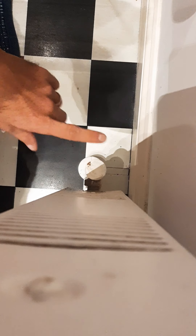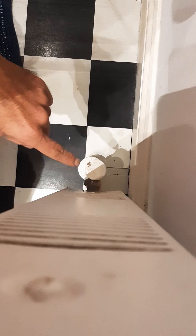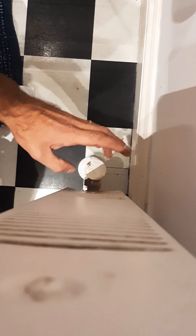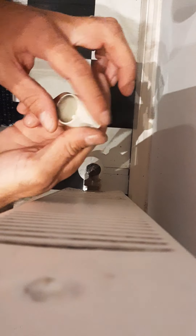How to change a radiator valve — or rather, fix one. The valve is leaking from the top. What I will do is close the valve and pull the lid off.